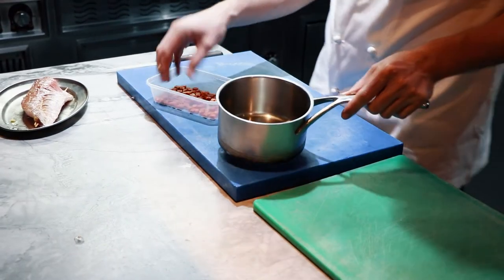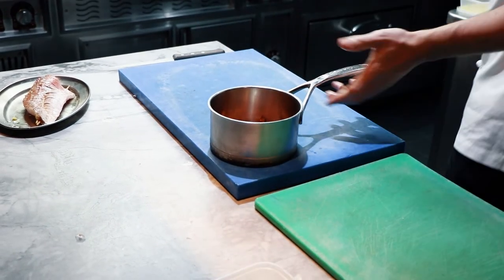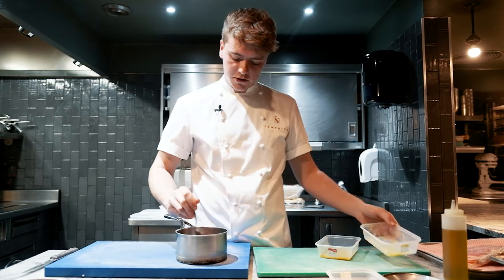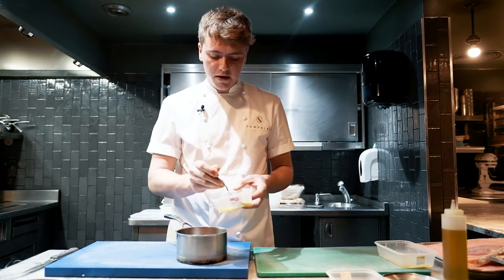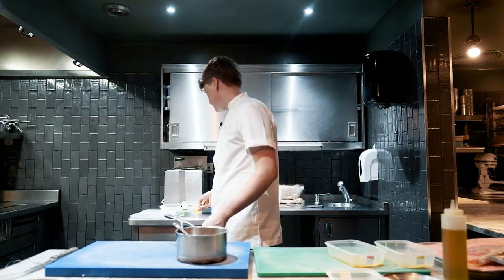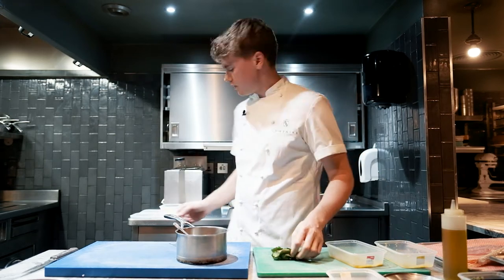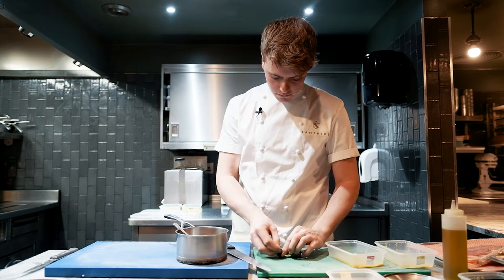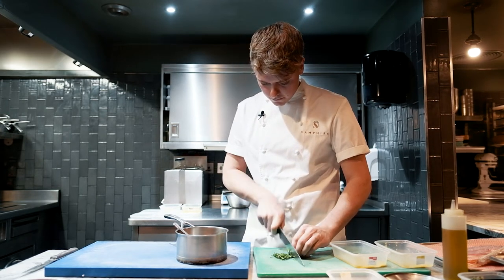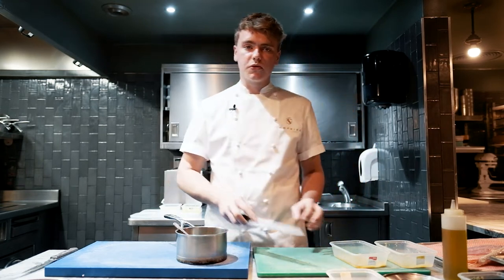With our red mullet we've got some chorizo here, Spanish sausage, that's been diced up. We're going to put that into a saucepan with a little bit of our lemon — this is just the juice and the zest. A little bit of traditional aioli, which is an emulsification of garlic and oil. And then we have a little bit of parsley here, just going to finely chop. This is just going to create a little warm sauce for our fish.